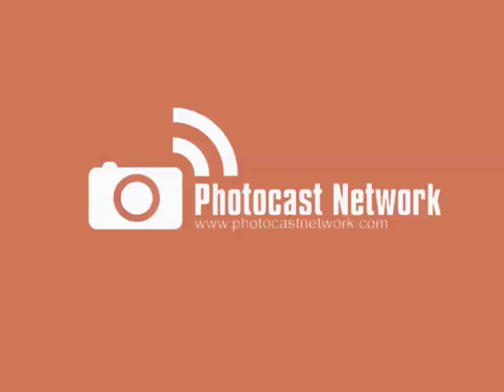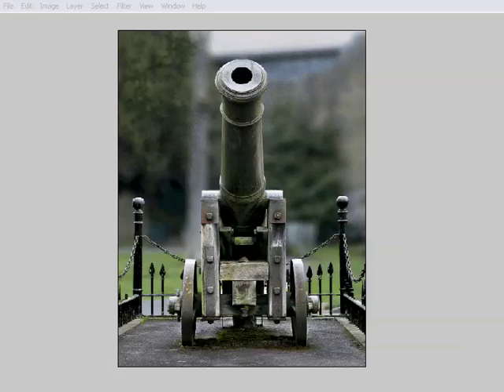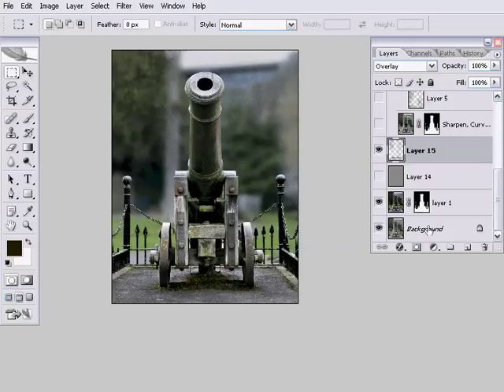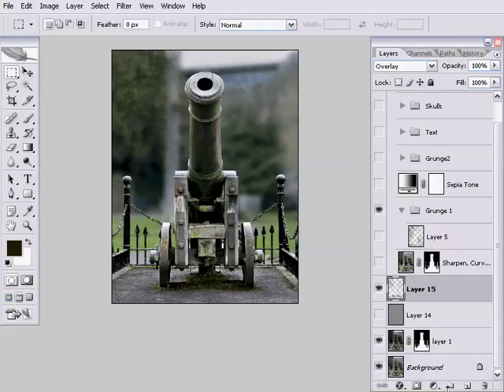Let's get started. This is where we left the image last week. We've got our background layer with the cannon image in it, the layer where we generally increased the contrast and sharpness of the cannon itself, and then last week we added a grunge layer where we put a lot of the texture onto the background.